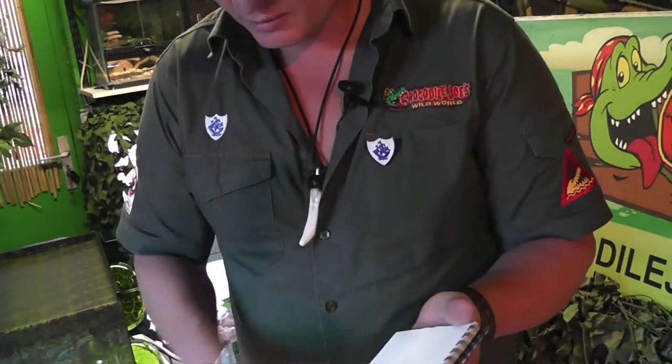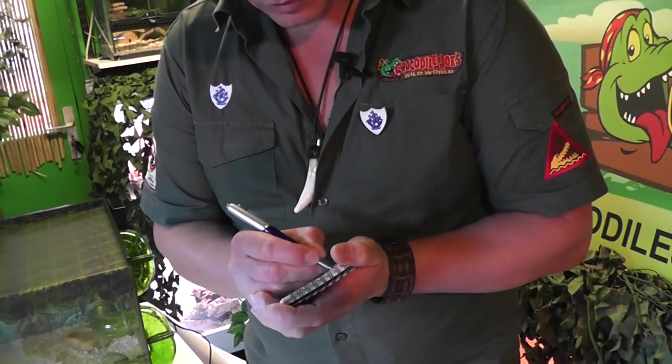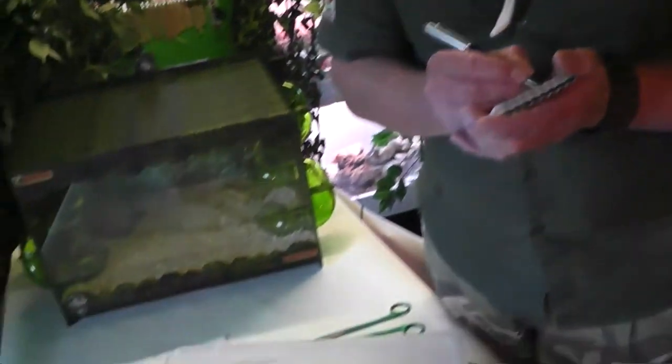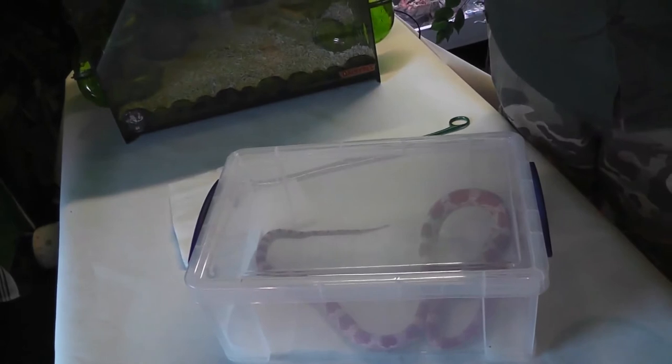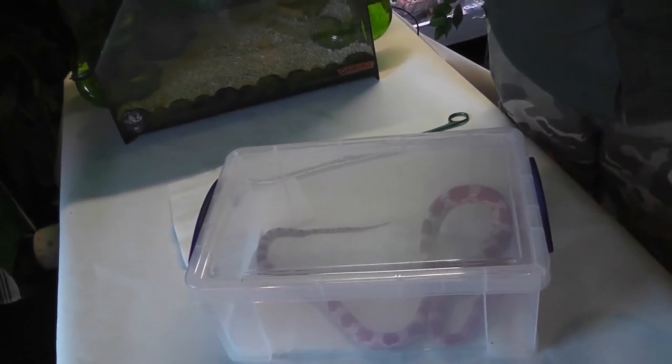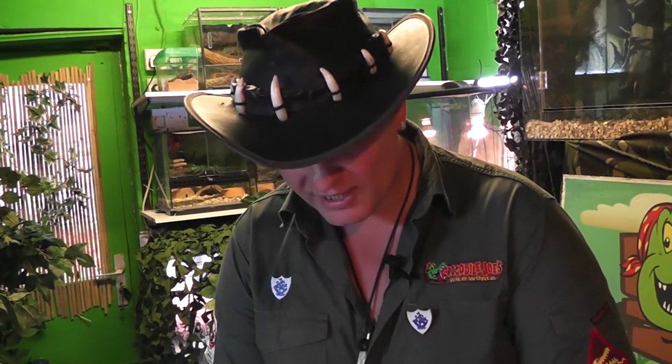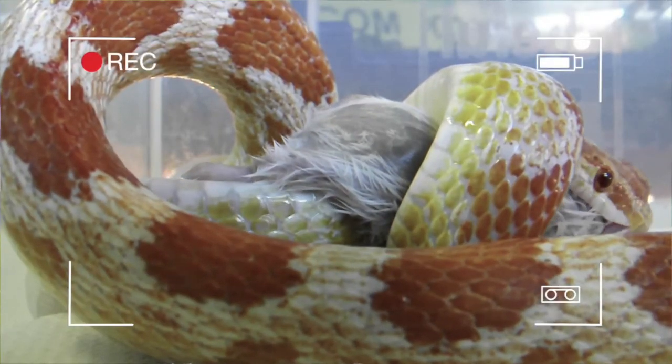There's an extra thing as well — I always like to keep a feeding log on all my snakes. Now this is a corn snake, so I'll note: corn snake, eaten, the date today, one large mouse. That'll take roughly about a week for it to digest.